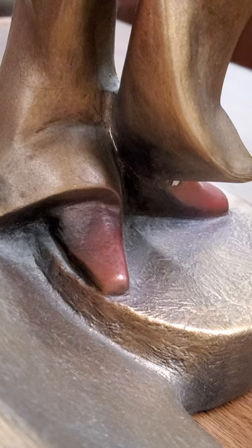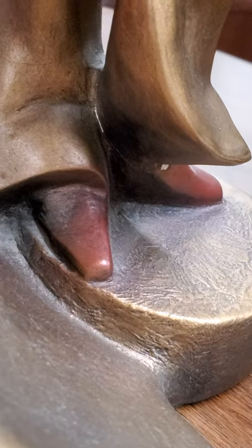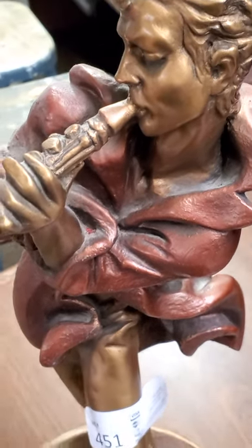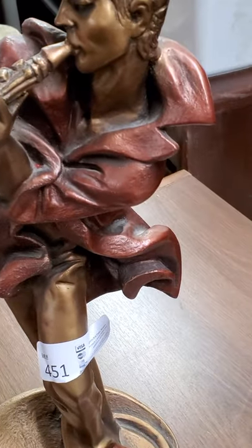There does appear to be a hairline fracture, or just a break in the paint. And here we go.